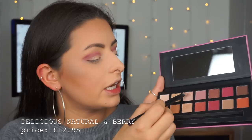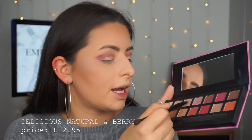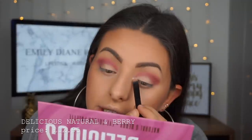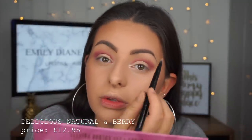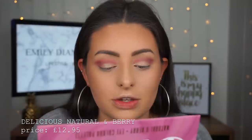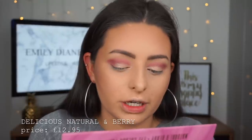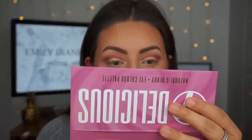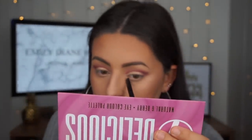I'm taking the other shimmery shade in the palette and focusing it on the inner corner of my eye. When you wet these shades they literally turn into like a cream — they are so pigmented. I really feel like inner corner highlight just finishes off an eye look.